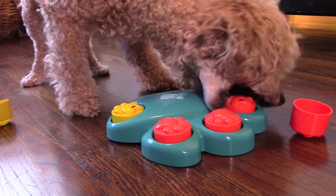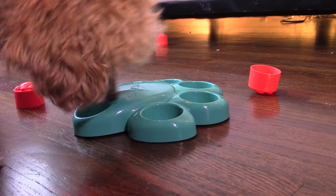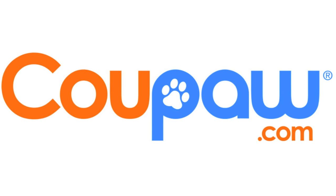Get a great deal on one today at Koopa.com — because you're obsessed with your pet.